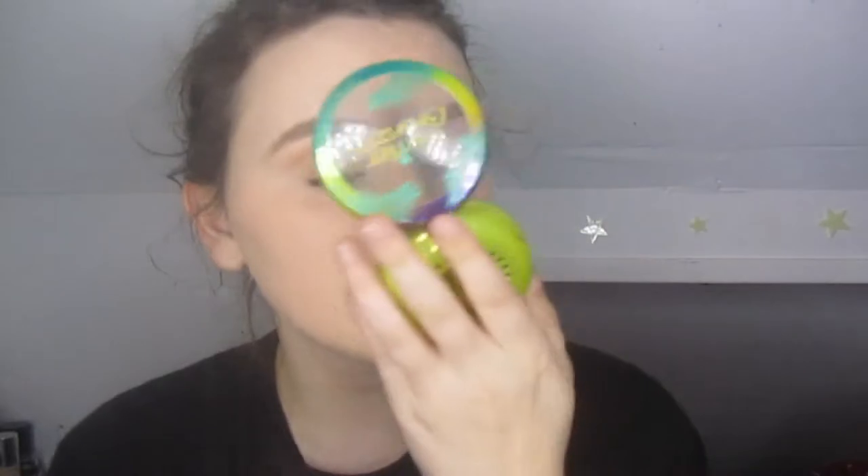Now I would do my eyes and stuff, so I'm gonna go off camera and do that and then come back for the rest. Okay I'm back — now I'm gonna do my bronzer. I use Physicians Formula Butter Bronzer, it's the best. It comes in the shade Light — I think they have a medium one as well.